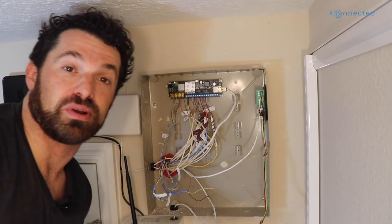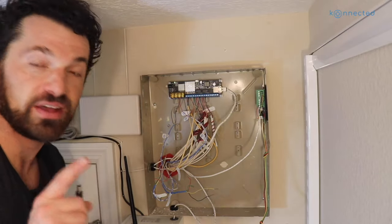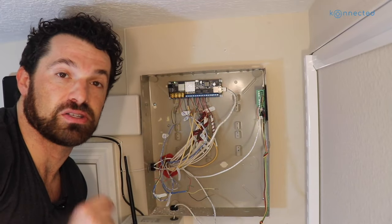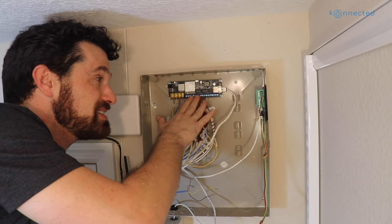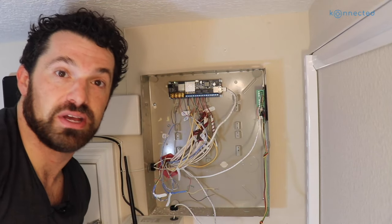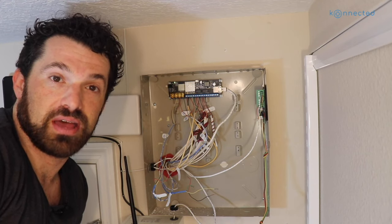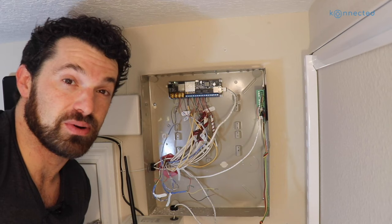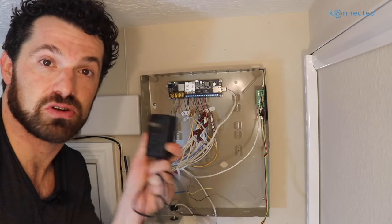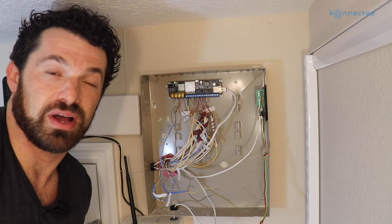Now if you don't have PoE or Ethernet, you don't have to use the Ethernet connection — you can power the device with the power adapter that came with it. There's an important limitation to note: when powered via PoE, we're limited to one amp of total power. Taking into account about 200 milliamps for the Pro itself, that leaves about 800 milliamps of auxiliary power including your siren. Our Wave 2 sirens consume about 300 to 500 milliamps, so one indoor siren would be fine. But if you had a high-powered external siren, you'd want to use an external power adapter to give it up to two and a half amps.